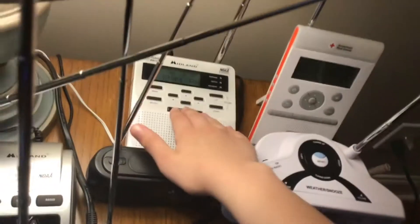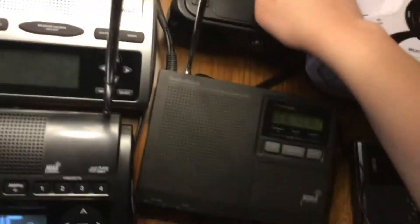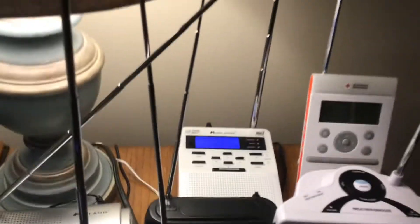Going to number 9, we have the WR100. It was a tough one to place, but I put it at number 9 for one big reason: there are a lot of V5s like this that have issues. I have another spare one that doesn't even work. But if you look at the other features, this is a very great and very classic radio. The speaker does good for its time, and it has a clock, alarm clock, same codes, and the Alert Test, which is awesome.